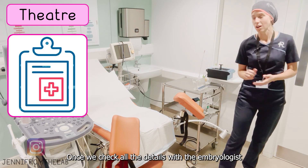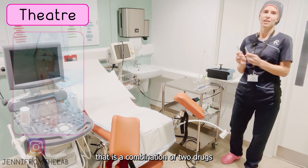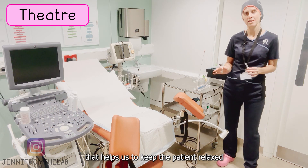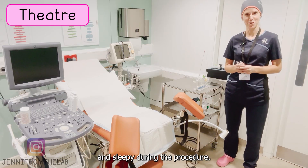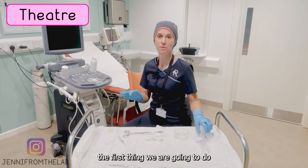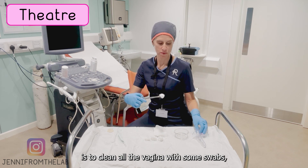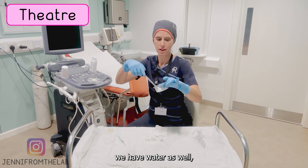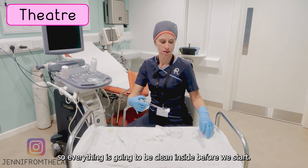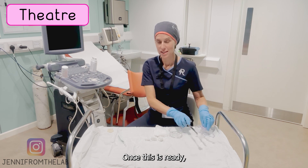Once we check all the details with the embryologist, we're going to start with the sedation. It's a combination of two drugs that help us to keep the patient relaxed and sleeping during the procedure. Once the patient is relaxed on the bed, the first thing we're going to do is clean the vagina with some swabs — we use water as well — so everything inside is clean before we start.